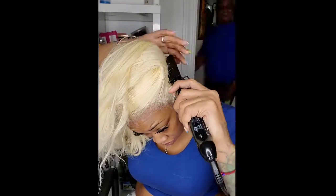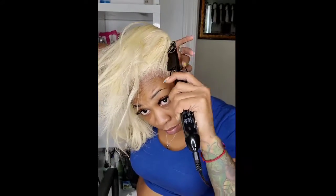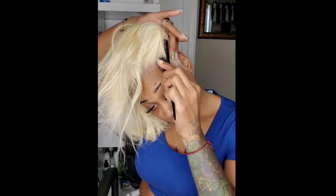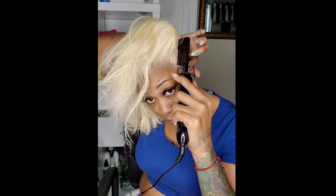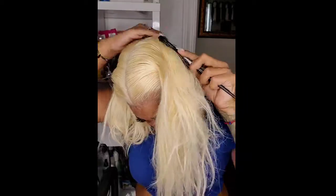On this ponytail, I'm using synthetic hair — I'm actually using the pre-stretched hair. Three come in a pack. So I'm using one and a half of the blonde bundles and just one bundle of the colored one — like a rust brown or something like that. I'm ready to put her in a pony. Got her nice and smooth.